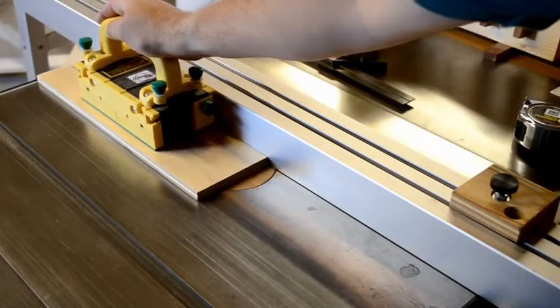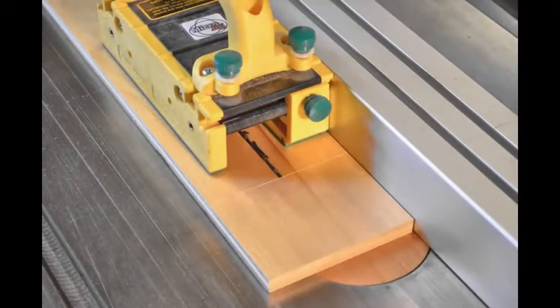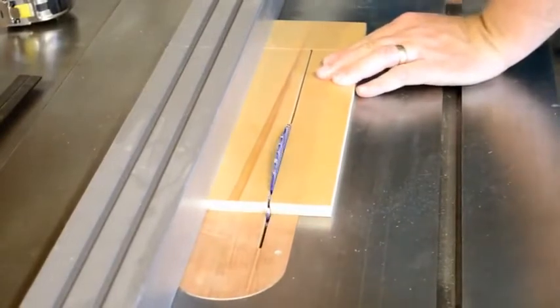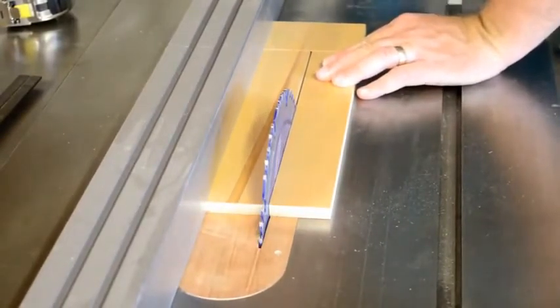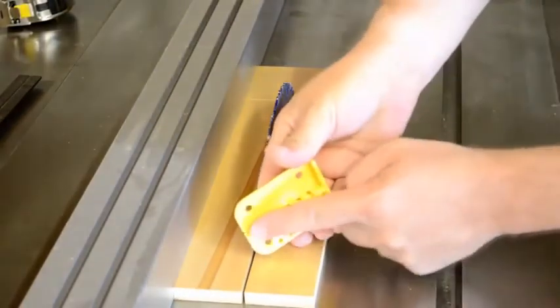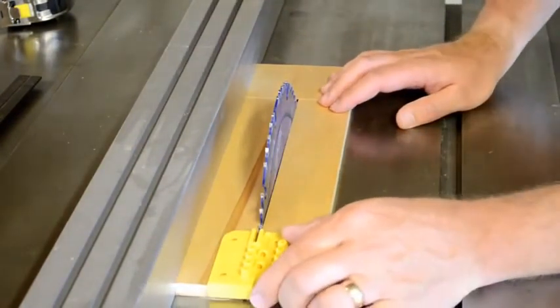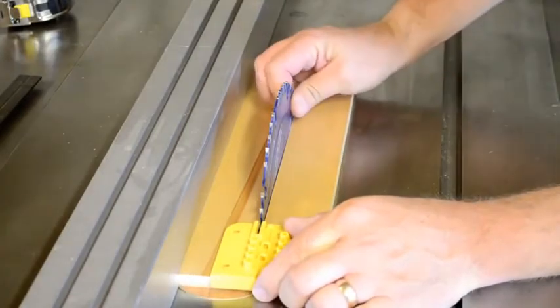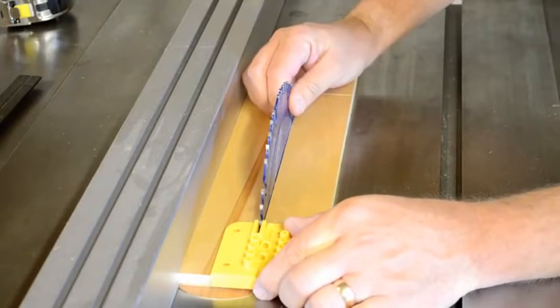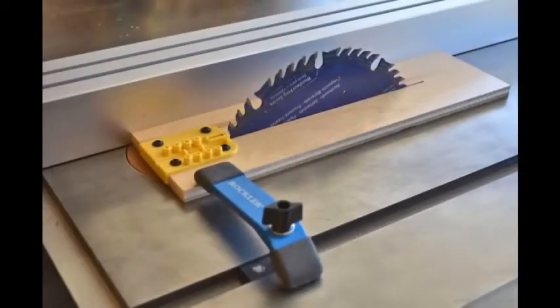As you reach the line, shut the saw off and hold the part in place until the blade stops moving. Be sure to stop right at that line. With the saw unplugged and the part still in place, run the blade up to its maximum height. Then slide the carrier part down and insert the fingers of the drill jig into the kerf that's already cut in that piece. With the drill jig tight against the end of the piece, adjust it so that the tooth of your blade just aligns with the marks on the top of the jig. Once positioned, clamp the entire assembly in place.